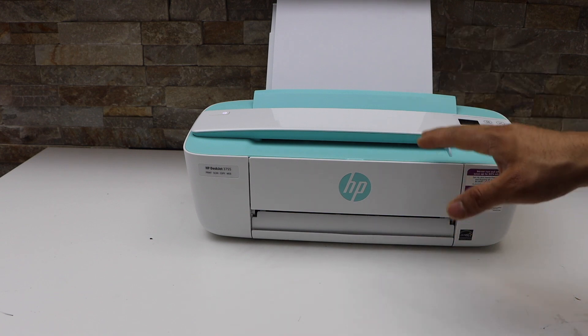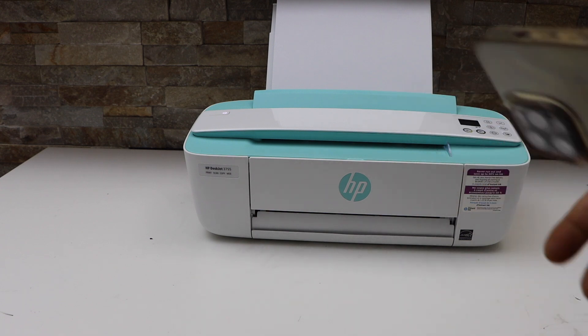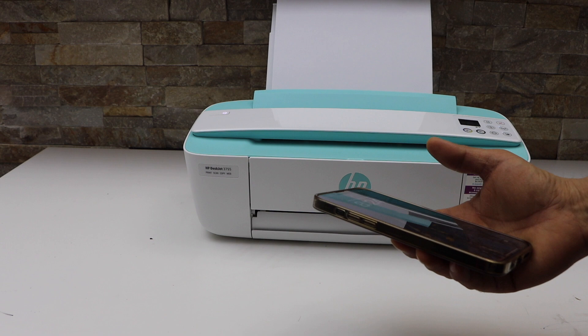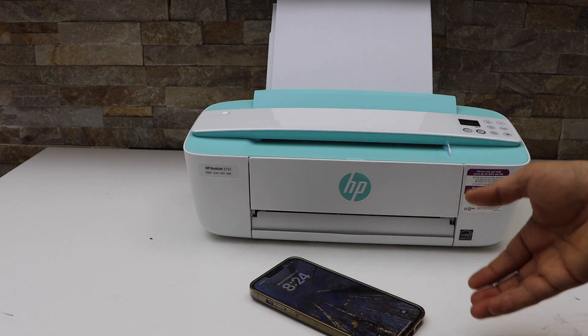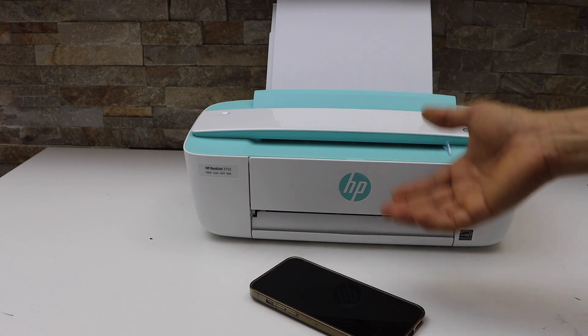The third thing is to check on your laptop, MacBook, or smartphone in the HP Smart app whether you have turned on quiet mode. If quiet mode is turned on, the printing speed is slow, so you need to switch it off.